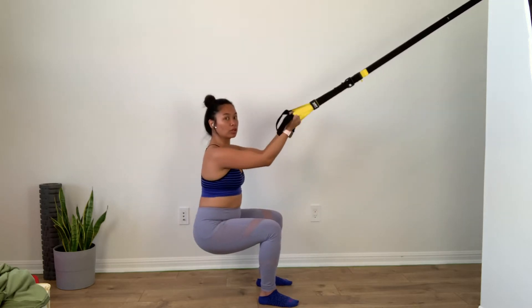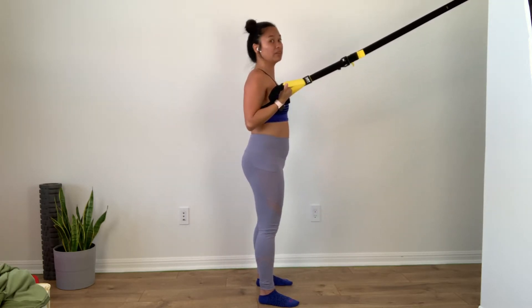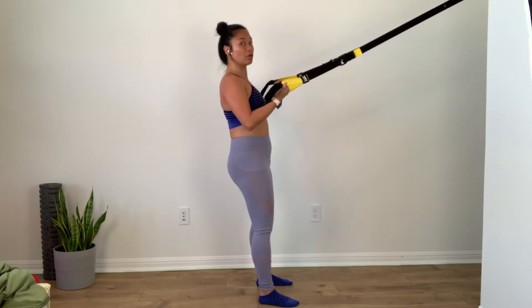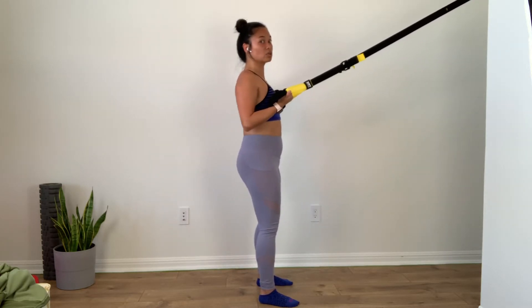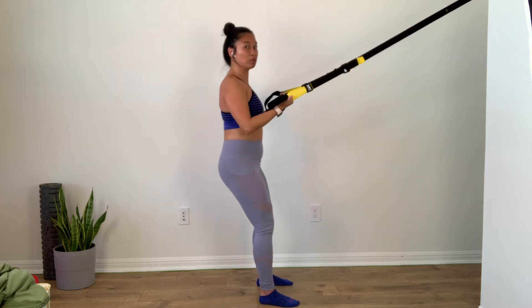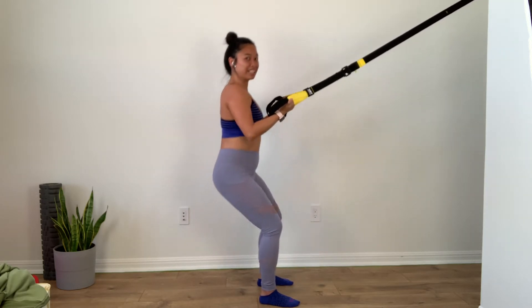Now flip your palm — we're going to do a pull-up bicep curl. Squeeze those elbows down. Your shoulder blades are going away from your ears. Slow your weight down as you reach your arms. Bend at your hips and curl. And squeeze. So it's more like a pull-up or a chin-up, to get more into your lower back body.